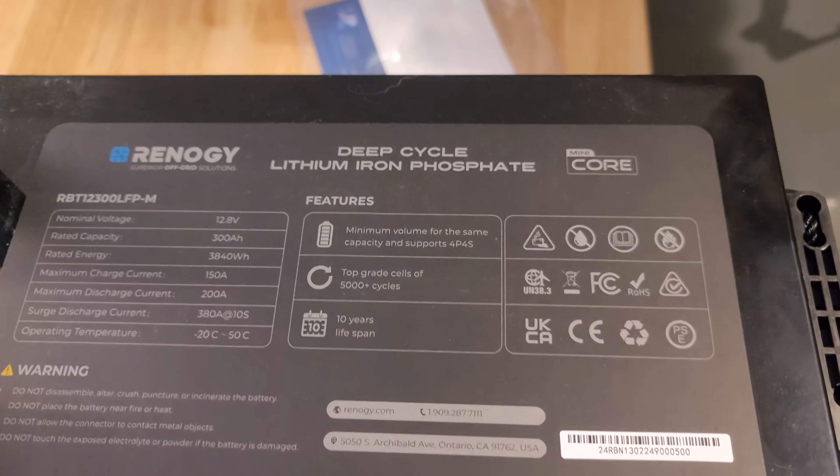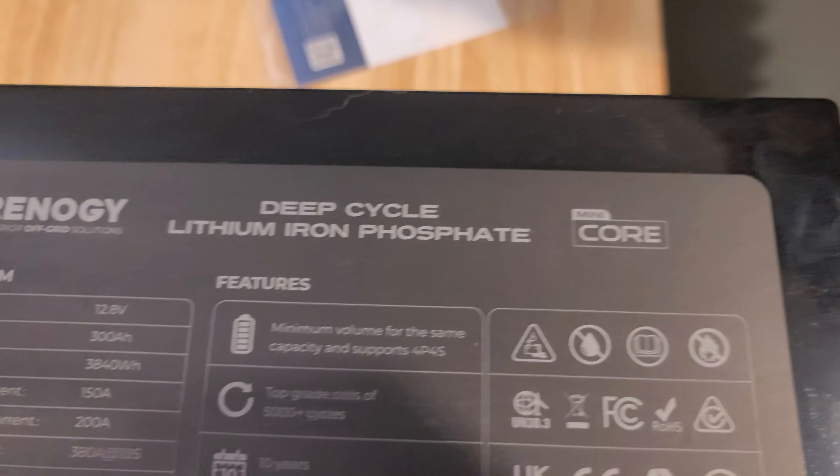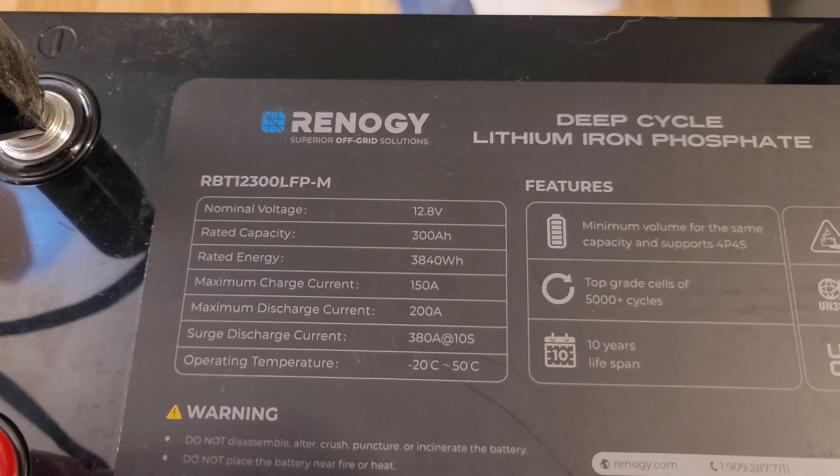Shrinkflation seems to have made its way into everything, including batteries. I've been wanting to make some more DIY portable power stations, or even just bigger power stations, not even necessarily portable. So I started researching a bunch of different batteries for these systems. Right about then, Renogy reached out to me asking if I would give a full honest review on their 12 volt 300 amp hour Mini Core battery.